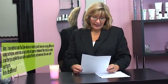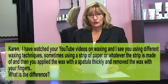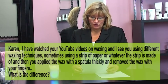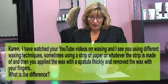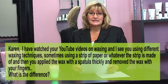The next one is a question from the YouTube channel: 'I have watched your YouTube videos on waxing and I see you using different waxing techniques — sometimes using a strip of paper or whatever the strip is made of, and then you apply the wax with a spatula thickly and remove it with your fingers. What is the difference?'